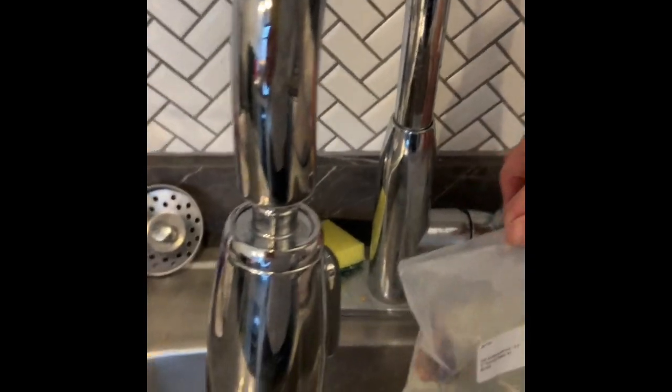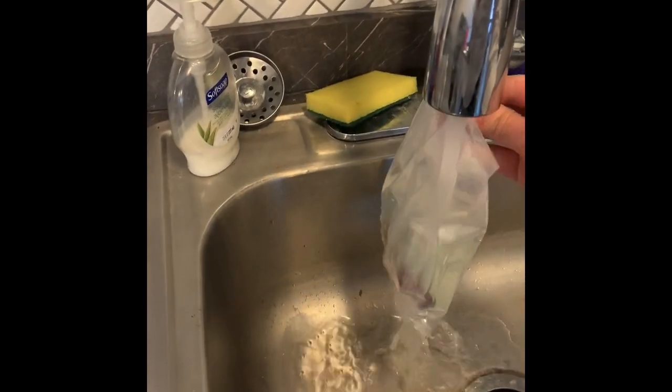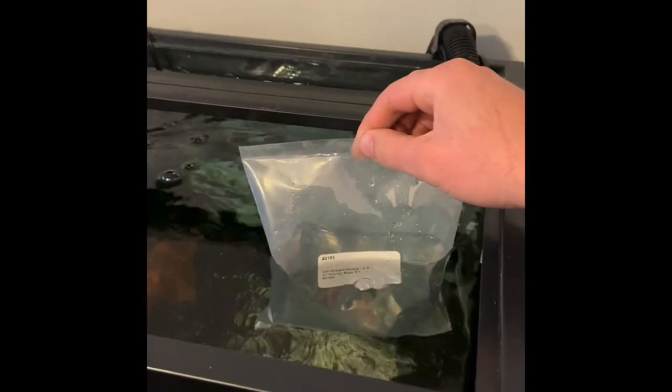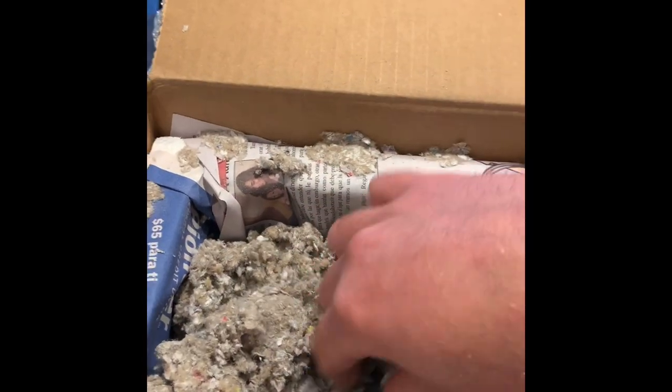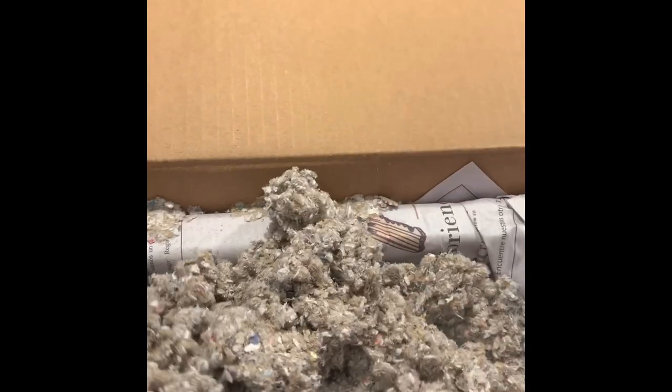I'm going to rinse off the paper filling and drop them in the tank. This is my second order from Snake River Cichlids in the last month. My first one was a fantastic order — I got a bunch of Canary Cichlids, they're still growing but they look great.